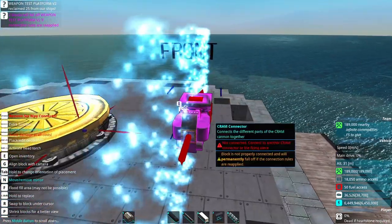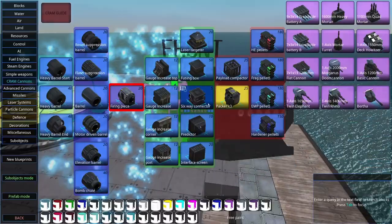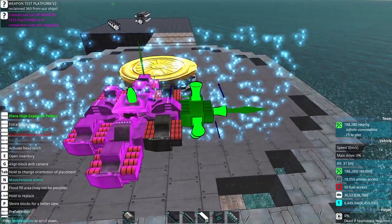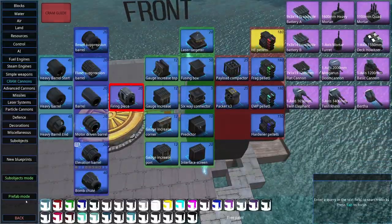Surrounding it with packers that are oriented in the correct direction is an important portion of the step. The connections should be facing outwards. We will go for boom for this cram cannon, and this is the basic element of a cram cannon.